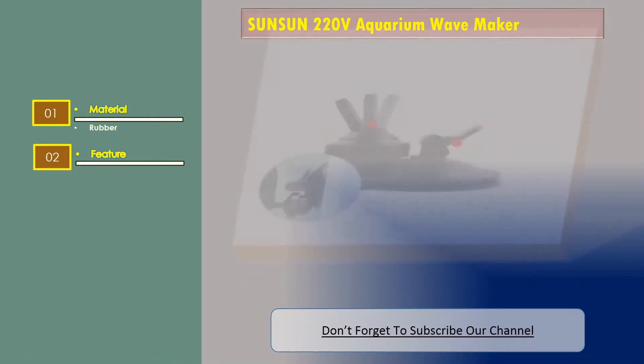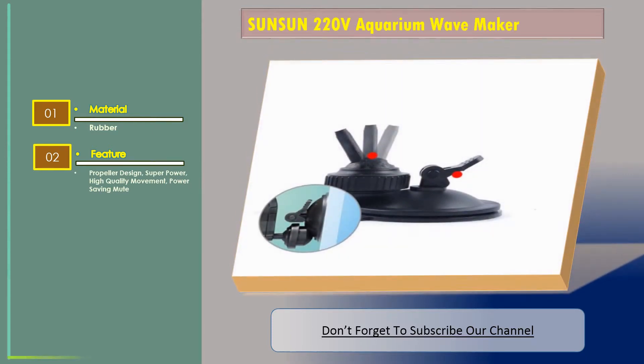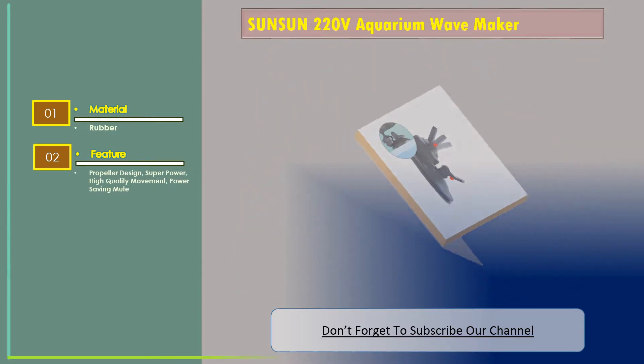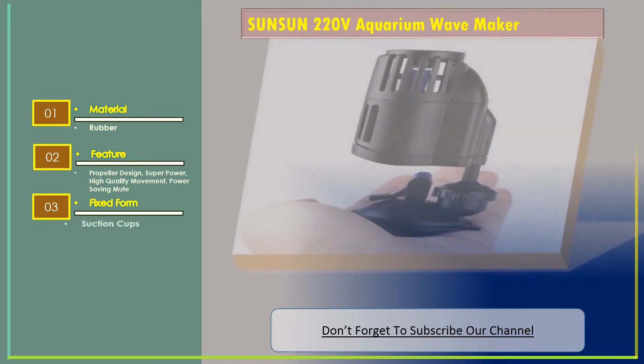Features include: propeller design, superpower, high quality movement, power saving, mute, and fixed form suction cups.